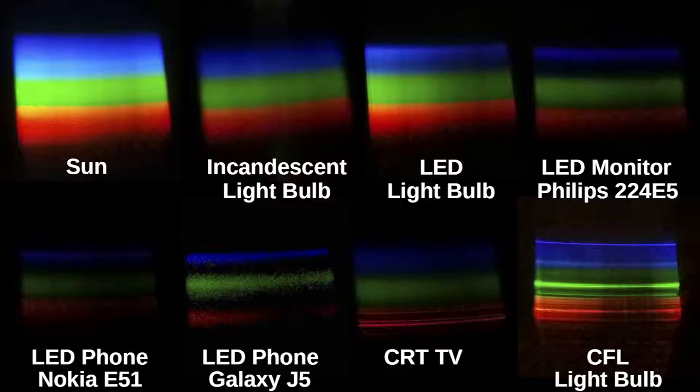All photos except one were taken by Galaxy J5, and only the color spectrum of the Galaxy J5 itself was taken by Nokia E51. You can see the difference in quality.